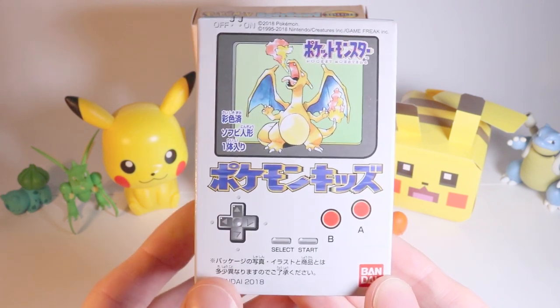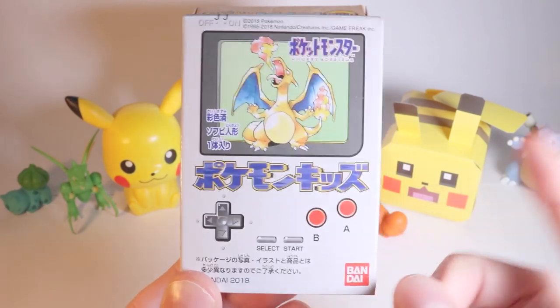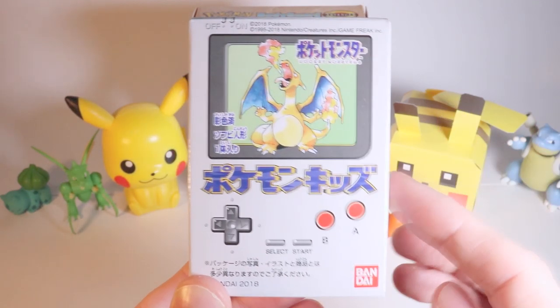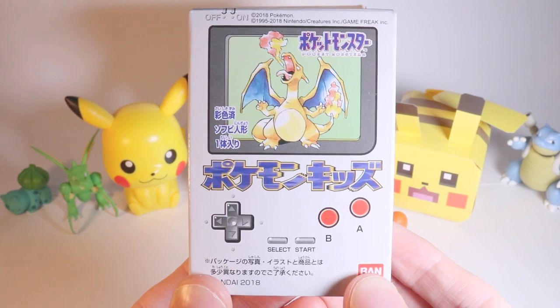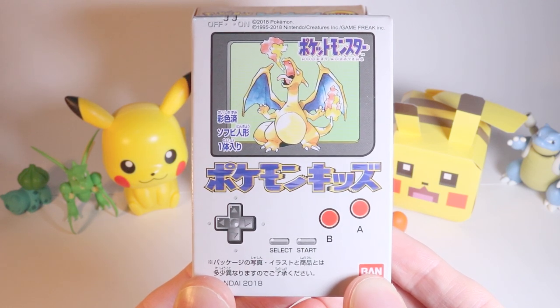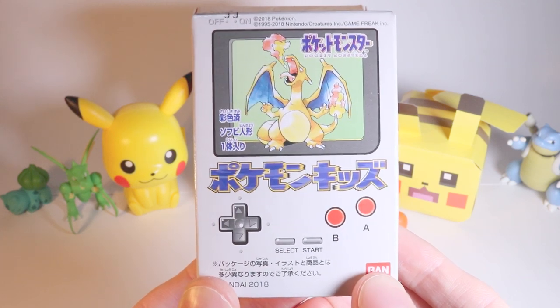They have a section with lots of really cheap sweets and snacks, and usually a few toys as well. You can get these packets of gummy sweets which contain one Pokemon card. It's from the same section, and what's inside is a piece of chewing gum, a small trading card, and also a figure.